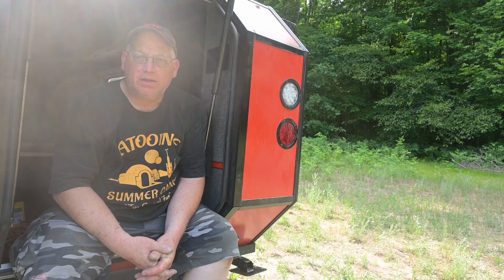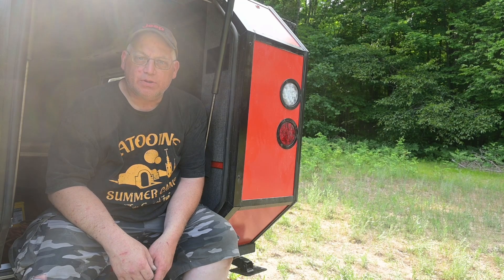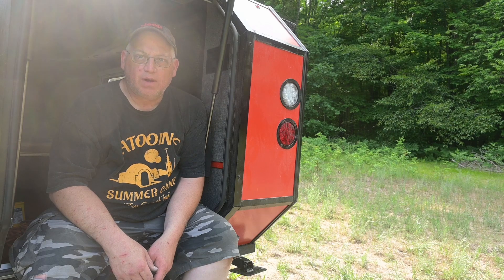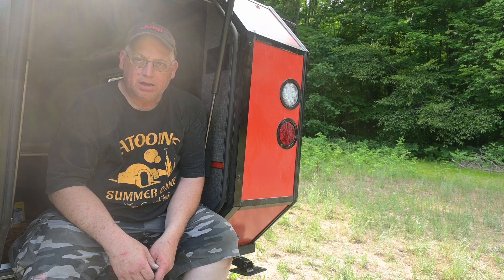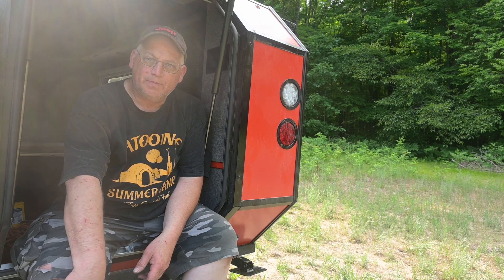That's it for episode 15. The onboard water supply is done — we've got cold water. Hot water is coming up in another episode. Lots more to go. I appreciate you watching, commenting, sharing, liking, and subscribing. If you like what you see, please subscribe — there will be more to come. Thank you.